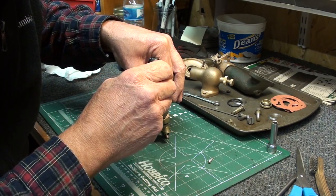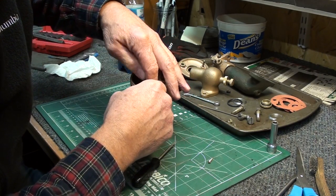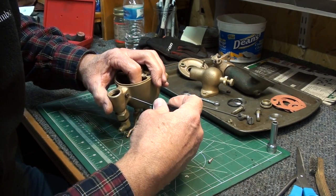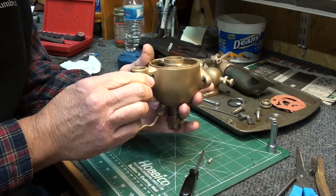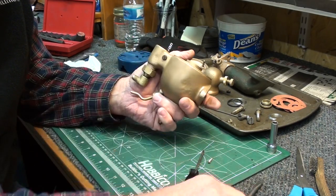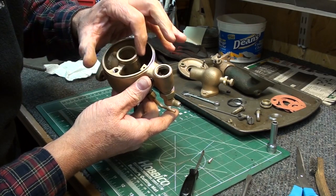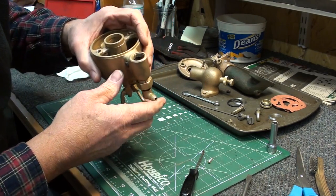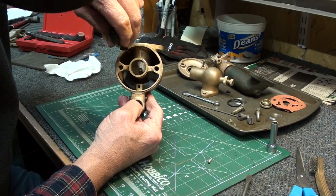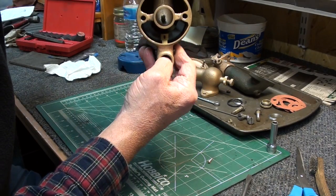I've got the pin started through the pivot. You want to get the threads started here - at least on my carburetor, these are 1.432 threads. I had to chase those threads because they were pretty rough. And there's the pivot in place.